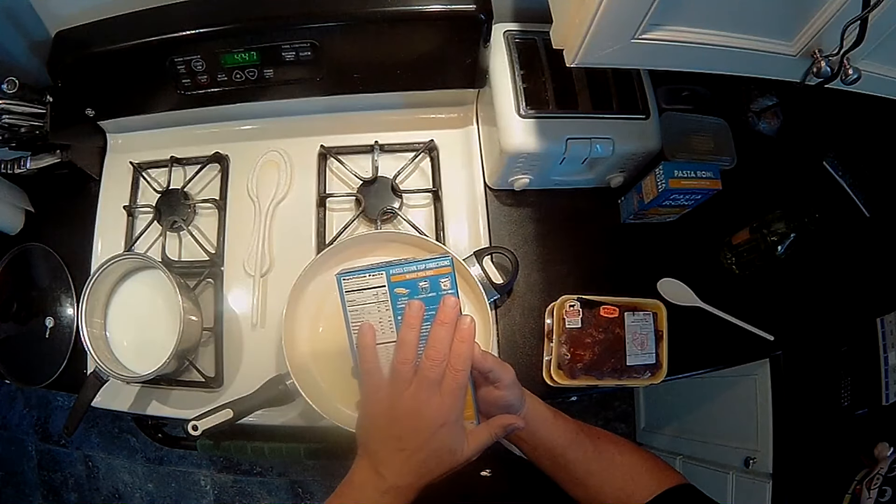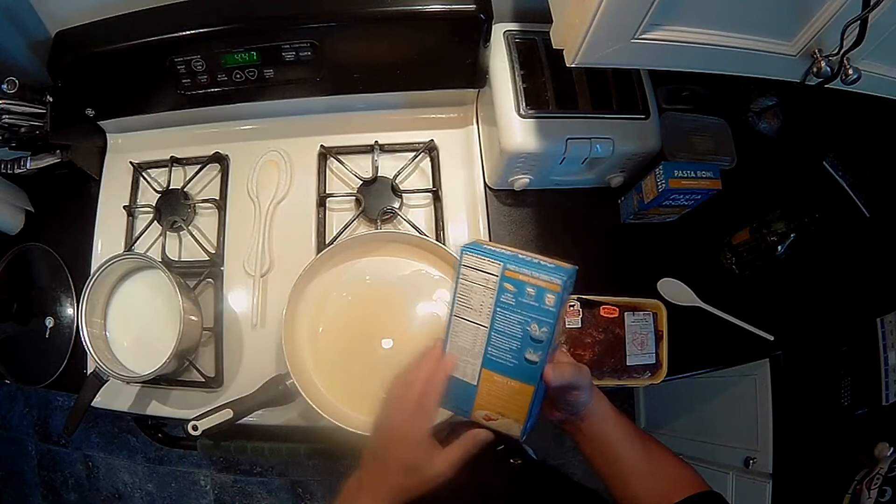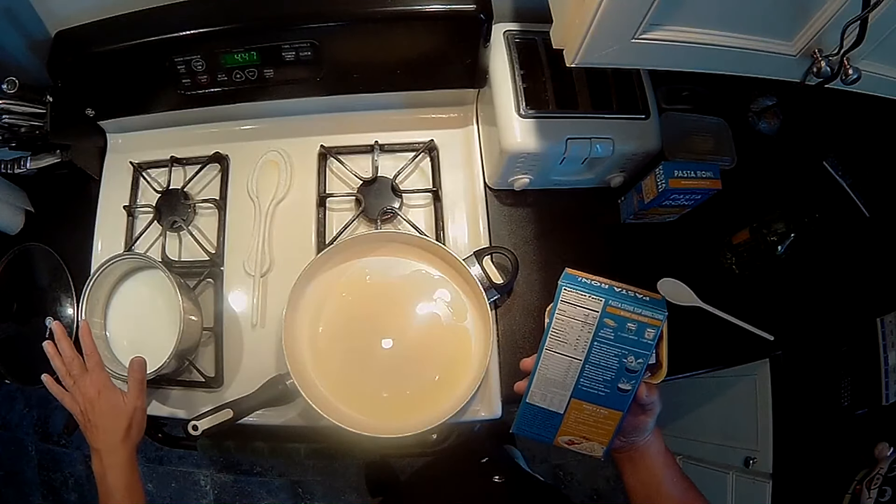I needed one and a third cups of water and two thirds cup of milk per box, so I already doubled it up and put it in the pot. The meat is going to take 10 minutes to cook and the noodles five minutes, so we're going to start cooking the meat first.